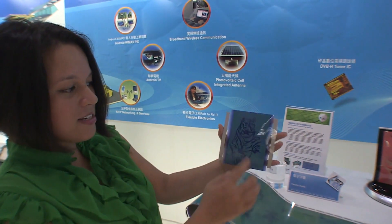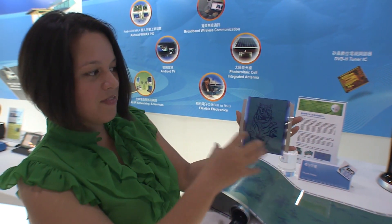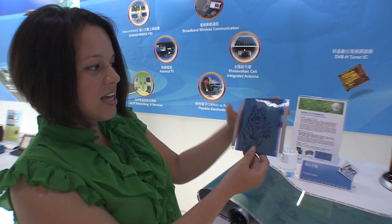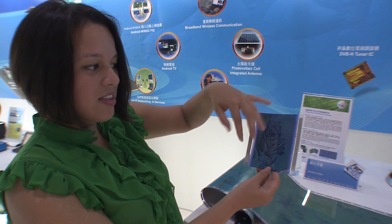This is bi-stable. Usually with ePaper, you'd have to be plugged in and powered in order to get an image. This has tremendous power savings for the fact that it's bi-stable.